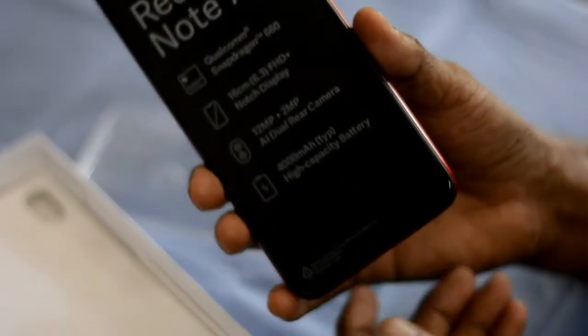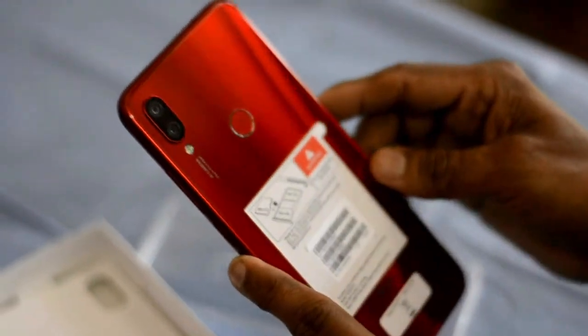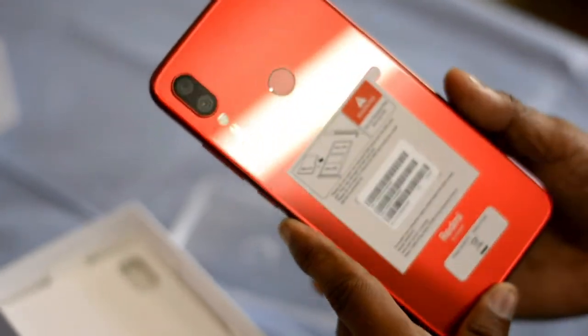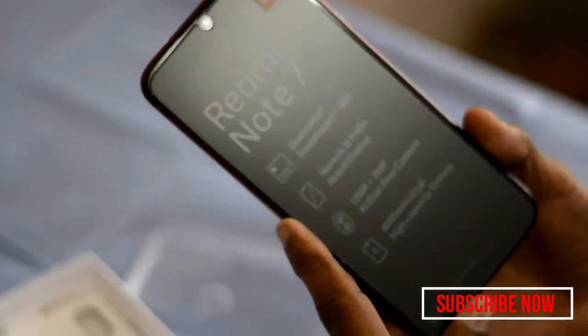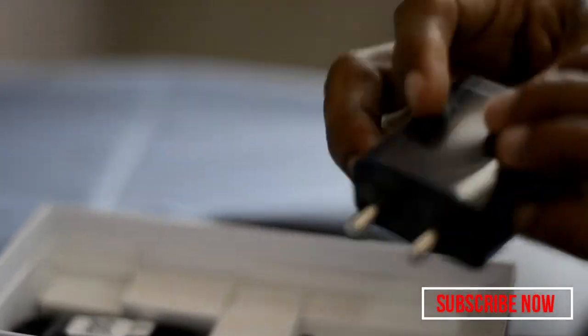The camera comes in a transparent pouch. It doesn't have much quality or anything extra in the box. The color is ruby red — it's a double shade — a ruby red finish.